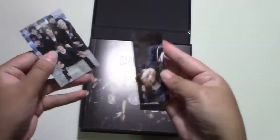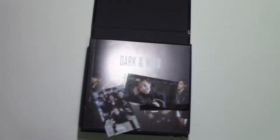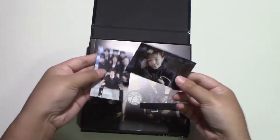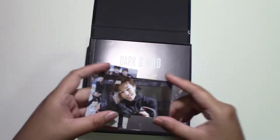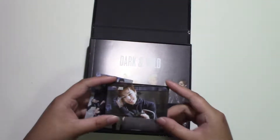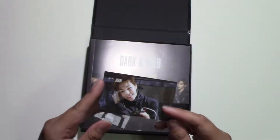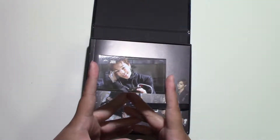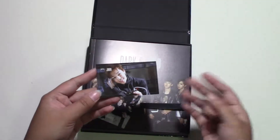Oh — oh — Jimin! Oh my god! You got him! You finally got him! Sorry for that random fangirl moment, because if you've seen my unboxing videos for BTS albums or merchandise, I've never pulled Jimin out. And to those who don't know, Jimin is my bias. And the fact that I pulled him out in the album that I — oh my god. I can't form words.